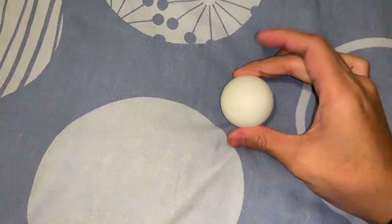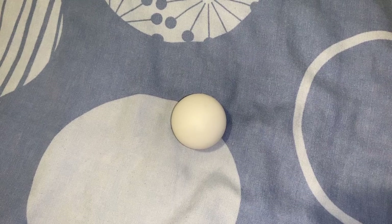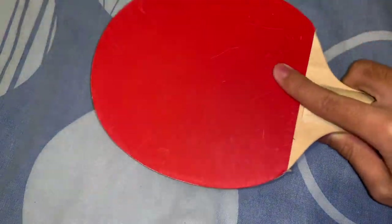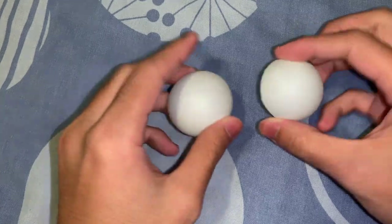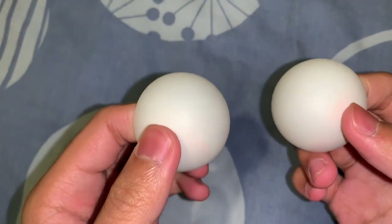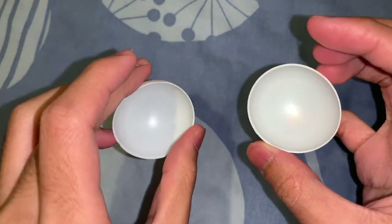Hi guys. I'm gonna show you how to reuse some old ping pong balls, especially when they're broken like this. You can do lots of stuff with them.